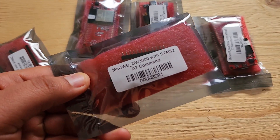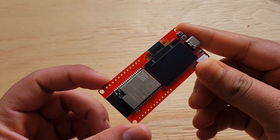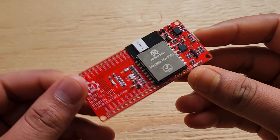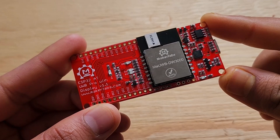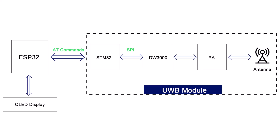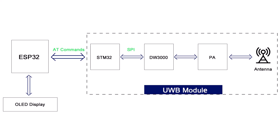Hi everyone, welcome to How to Electronics. This is the latest ultra-wideband module from MakerFabs, called the MA-UWV-DW3000, which is based on the ESP32 and STM32 microcontroller.